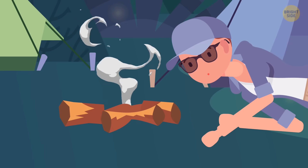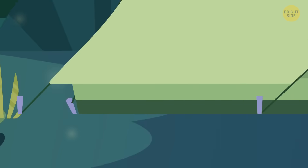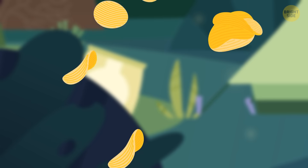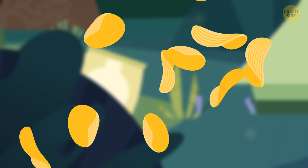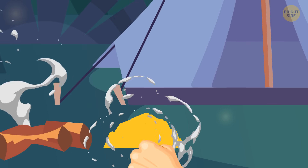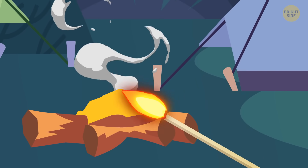Still having trouble lighting that fire? Look no further than that bag of chips you secretly hid from your fellow campers. Corn-based chips are everywhere these days, and apart from tasting delicious and turning your fingers a weird color, they have one more trick up their sleeve — you can use them to start a fire. These chips are flammable, so make a little mound of chips and keep that dry wood handy. They'll light in seconds.